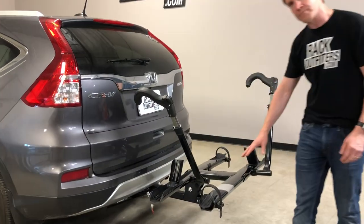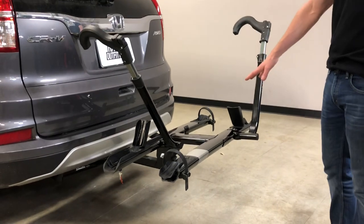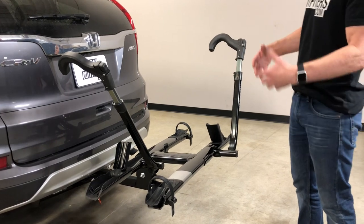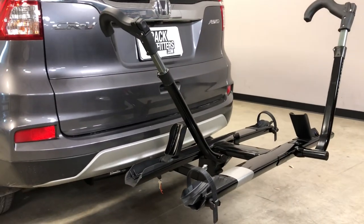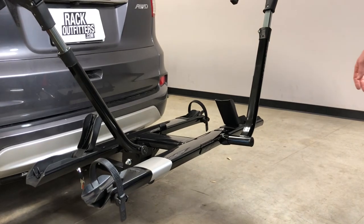For starters, it's constructed of primarily lightweight aluminum alloy to keep the weight down at 32 pounds. It's a dedicated two-bike carrier, so it doesn't have to carry all the extra weight of racks that can be extended out to four bikes. This keeps the weight down and you don't have to lug around any excess weight.